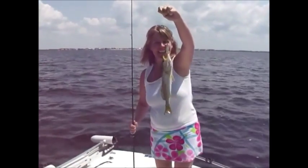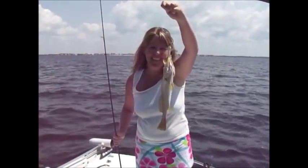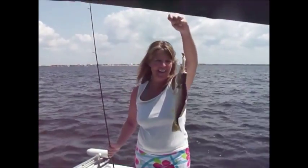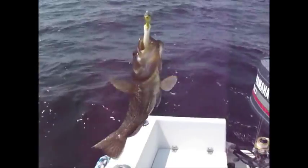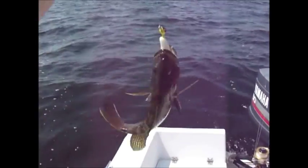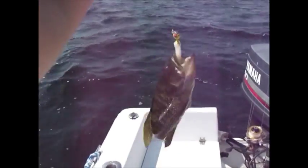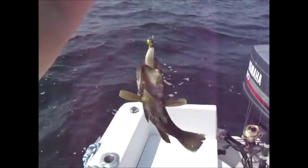Yeah, another trout — look at that little beautiful thing. It's too little though, we've got to put it back. We've also got little sea bass out here. Too bad it's too little — these have got to be ten inches and this is way too small. But we're going to put it back. Nice fishing day.